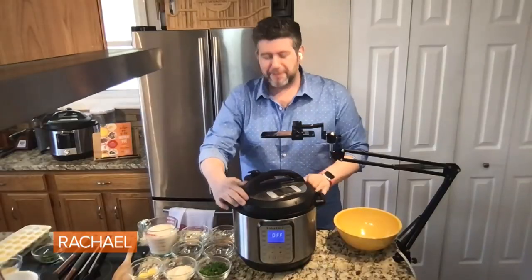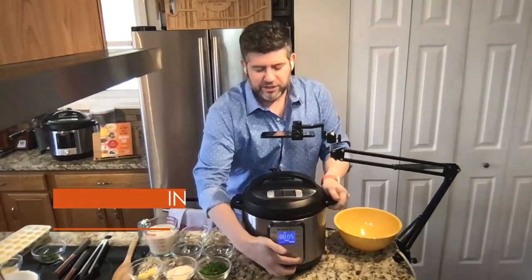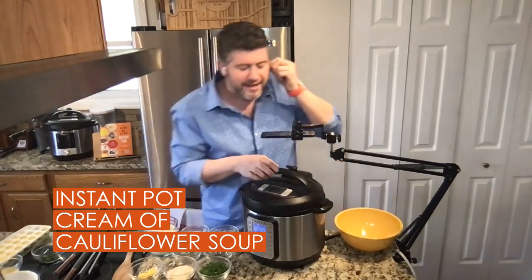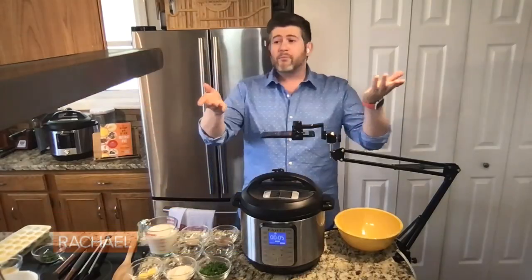I'm gonna put the lid right on top of the pot just like this. I'm gonna hit the pressure cook button — every model's a little different — and I'm gonna go for just five minutes. Make sure you're in the sealing position, then walk away and do what you want.